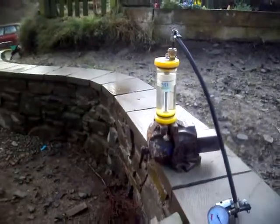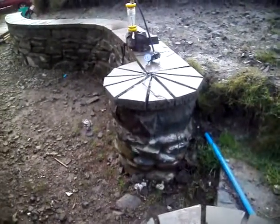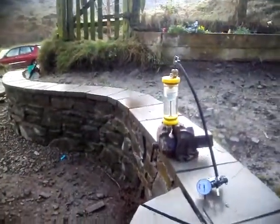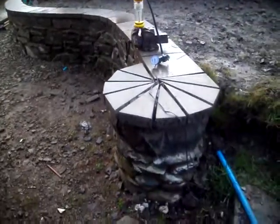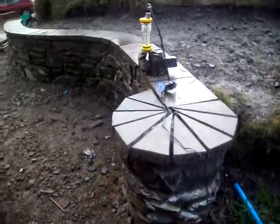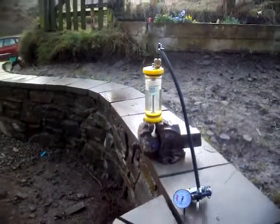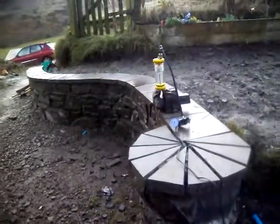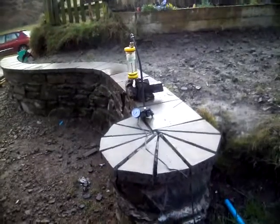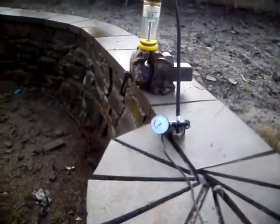That's 120 psi. 140. 180. That was 160, that's 180.